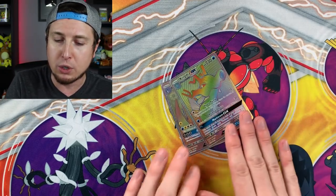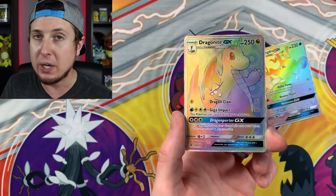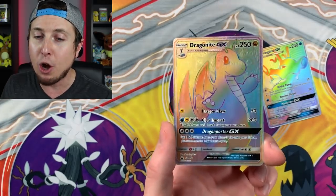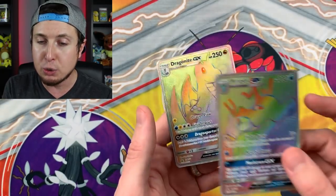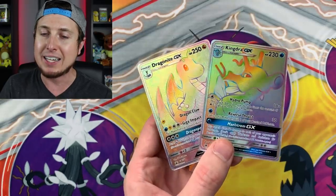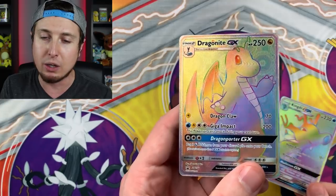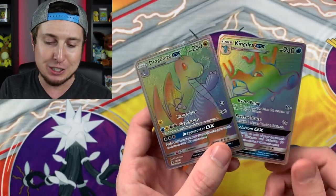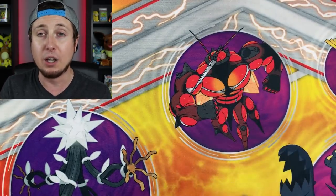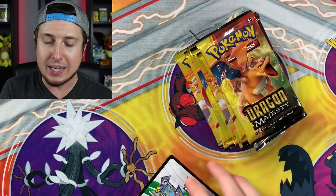We do have these promo cards right here - this Dragonite GX Hyper Rare. Already off the bat, before we've opened our Pokemon booster packs, we already have two Hyper Rares. These are promo cards that you can only get exclusively inside of this box, and I think the one everybody's wanting is this Dragonite GX right here. I mean, how could you not want it? Look at that smile. I love me some Hyper Rares, and I love the fact that we got Hyper Rares before we even opened up the box.